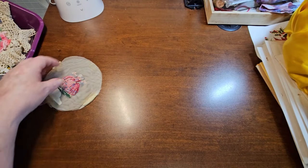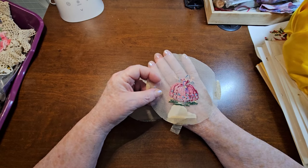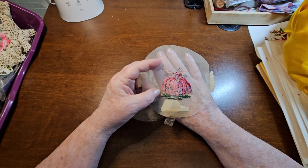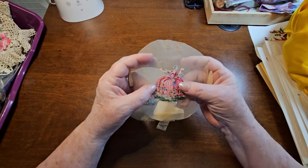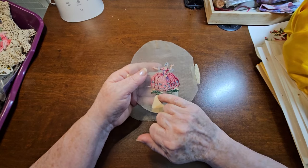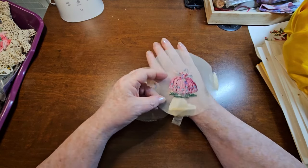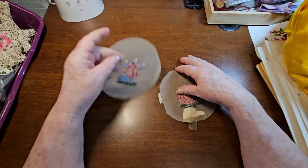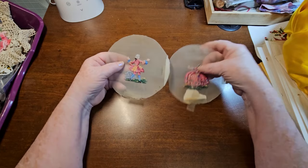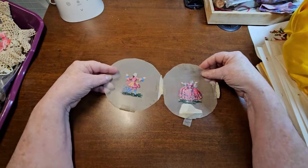Then I found these. Now these are like Petit Point or something like that - it's like cross-stitch but really small. And they've only gone like one way. There's this lovely lady, and then there's this guy. So I thought they would look good on a tag or on the cover of a journal or something like that.